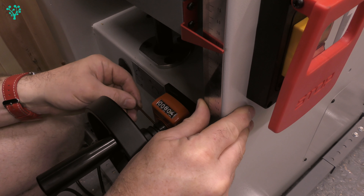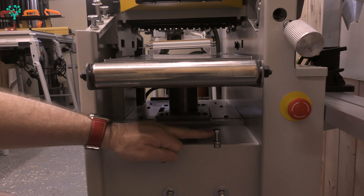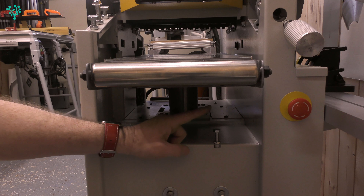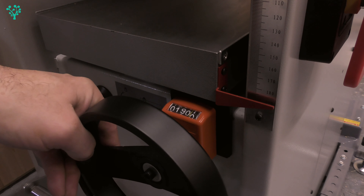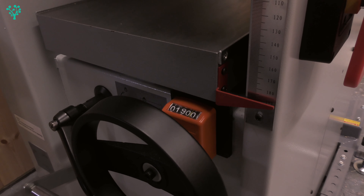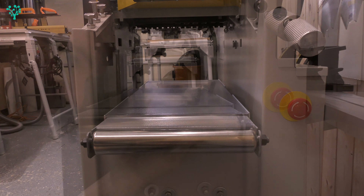The maximum cutting depth of this machine is 190mm, dictated by the position of the table in relationship to the cutter. Underneath here, at the very bottom, there's an adjustable bolt. We now need to make sure that the maximum cutting depth is 190mm, stopped by this bolt. So we go back to the other end of the machine and wind the handle until we get 190 on the gauge — 190.0 millimeters.